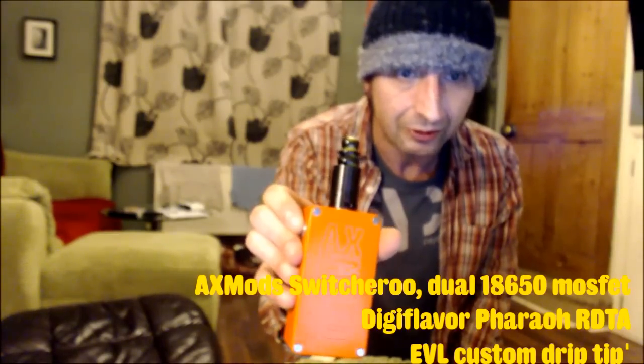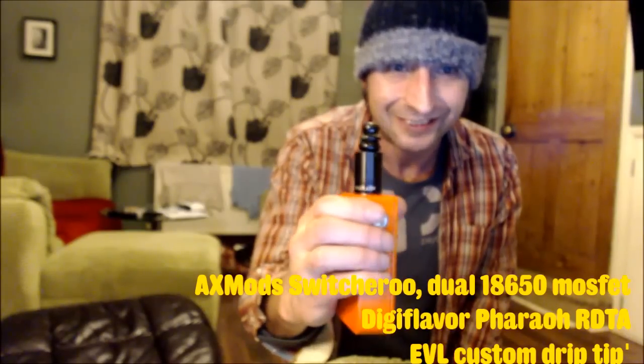We're going to start off with the gorgeous orange AX mod from AX Mods, and the Pharaoh, which didn't sell too well to be honest. It's sold out now but it didn't sell too well — I think the Rip Trippers name probably had more of a detrimental effect than a positive effect on sales. I am going to get some more in because everyone that's had one loves them. I didn't want to like it because of the Rip Trippers effect, but I do use it a lot.